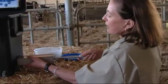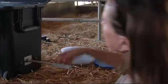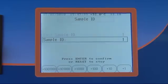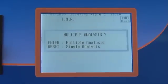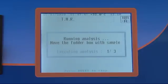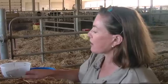I insert the rod into the NIR machine. I press Enter. It asks me for the ID on my product. I'm going to put it down to example number one, Enter, multiple analysis always, and then I start to pass it through the NIR eye.